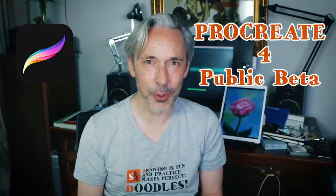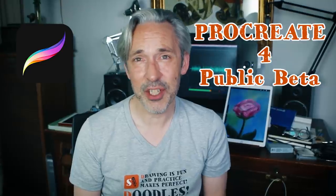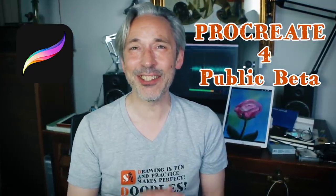Welcome to Stave Draws. I'm Stave, a Dutch illustrator and animator, and in this video I can finally show you some of the things that are coming to Procreate 4. I'm testing everything out in Procreate 4 Public Beta, so things may change. So let's get to the video.